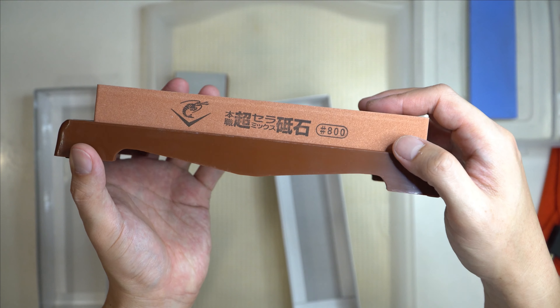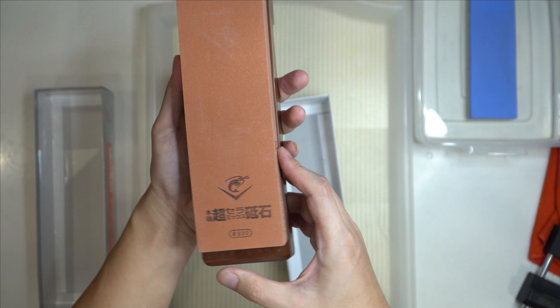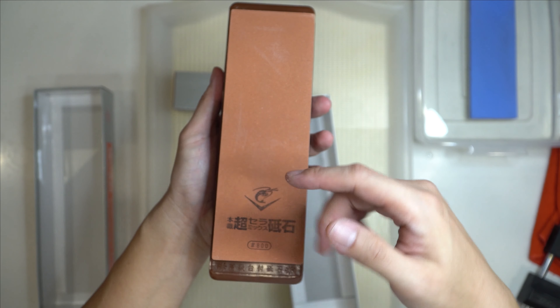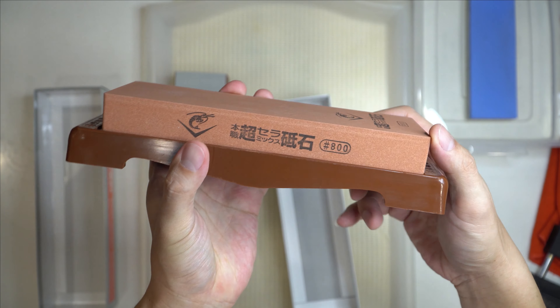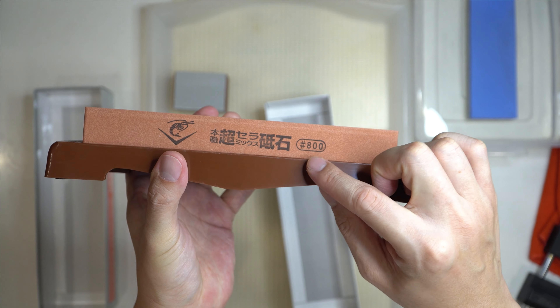The side has the grit count on the side. So once we use the top part, when the ink is all gone, I guess we can still see the grit count on the side.